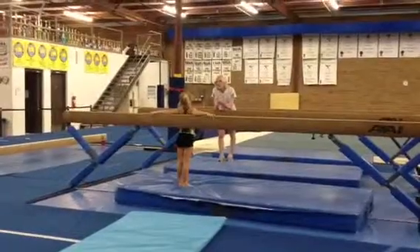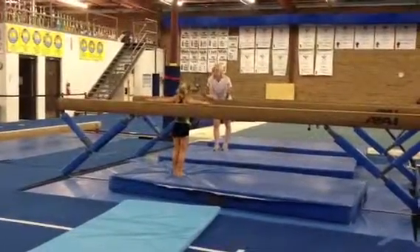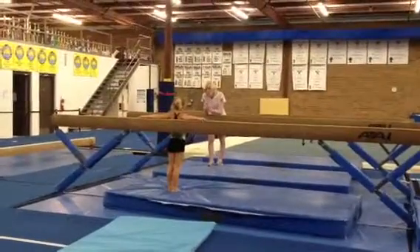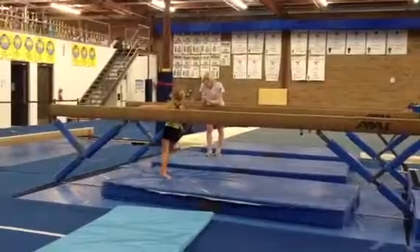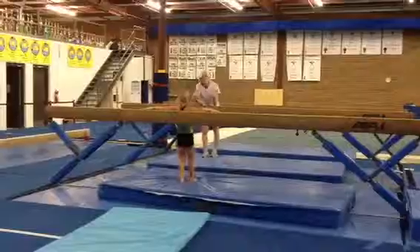A back handspring has what? A handspring — just a handspring, and that's not how it works. A round off has what in it? A different cartwheel. You know all the right answers.